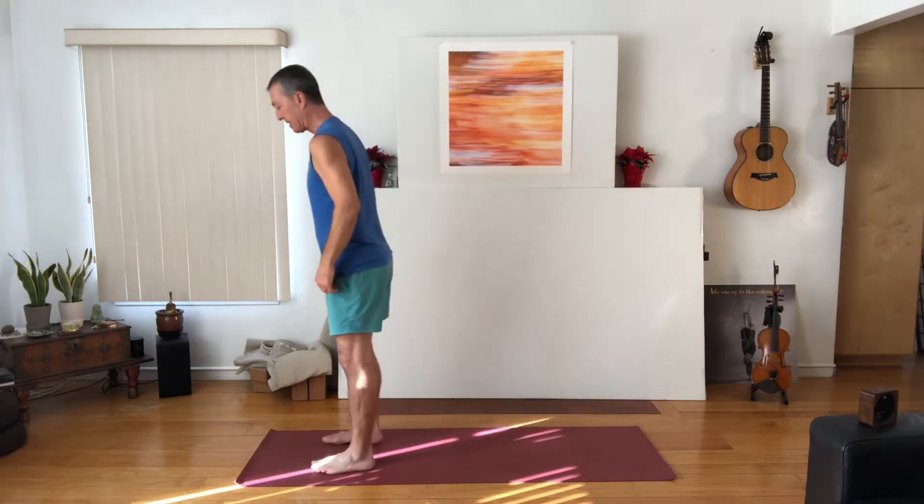To do this, all you need is an open space. You can use a sticky mat or not, depending on how much friction you have on your floor. If you don't want to use a mat, that's fine. Let's bring our feet to the front of our mat.